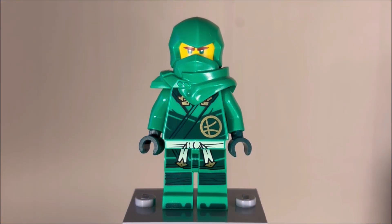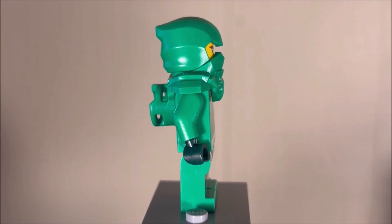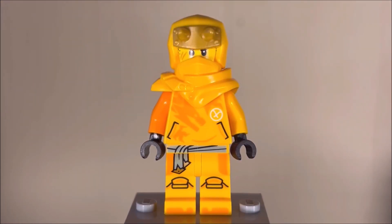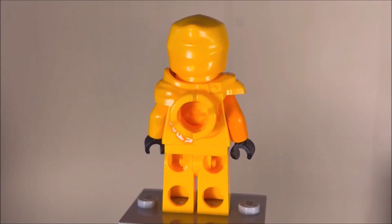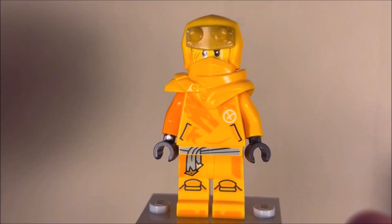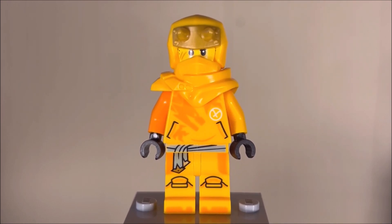Starting off with minifigures, here we have Dragon's Rising Lloyd, and all of these figures we've looked at in previous reviews, so I don't want to spend too much time on them. This is the same Dragon's Rising Lloyd that you get in the other sets. Nothing too new about this guy, though like I've always said, this design isn't half bad. Next up we have Aaron, which makes sense considering this set is supposed to be a Lloyd and Aaron team-up set. Aaron here doesn't look too bad either. I've already talked about this minifigure in countless videos, so I'm not going to say too much about him.